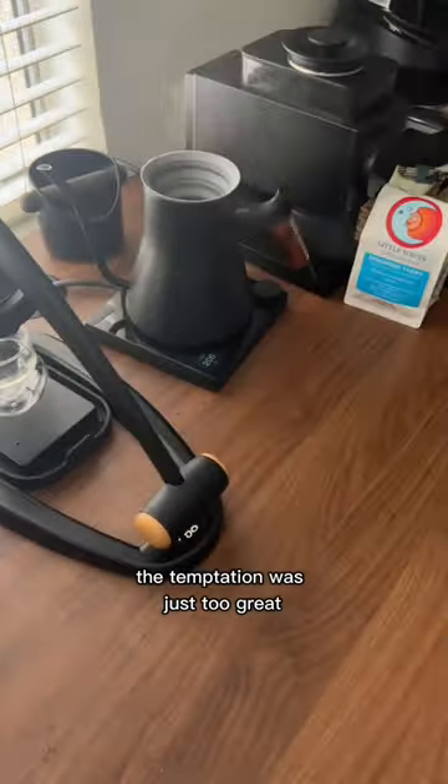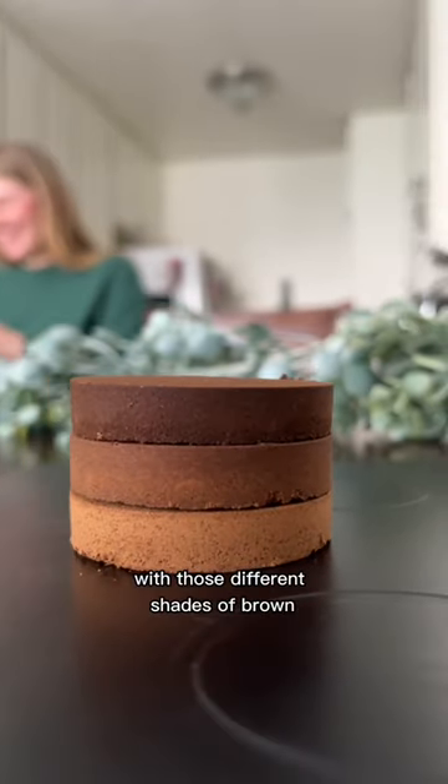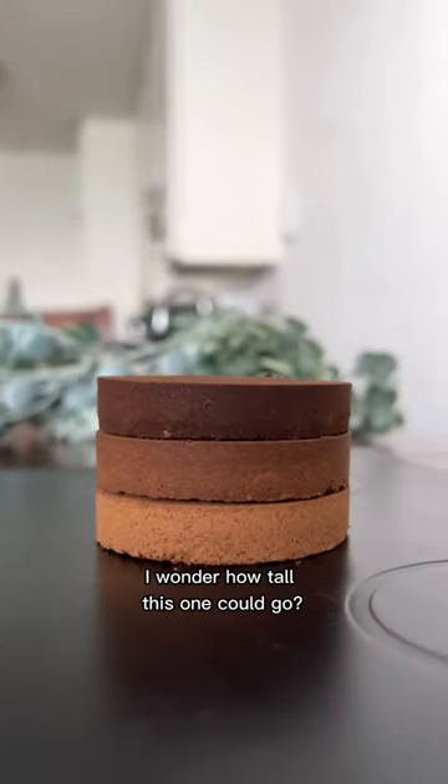The temptation was just too great and I had to start another puck tower. Just look at how pretty this is with those different shades of brown. I wonder how tall this one could go.